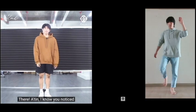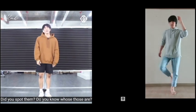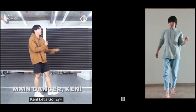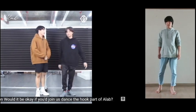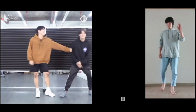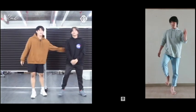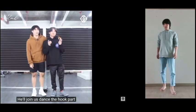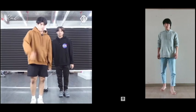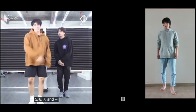Yon! Alam kong napansin nyo na sa likod ko merong mahiwagang paa. Nakita nyo ba yun? Alam nyo ba kung sino yun? Syempre, wala nang iba ang aming main dancer na si Ken. Kaya naman, tawagin natin siya. Ken, let's go! So Ken, okay lang ba nasamahan mo kami sa hook part ng alab? Ayaw mo? Sige na — hook part lang. Now, now — okay lang? Okay! Dahil nandito na si Ken, sasabayan niya tayo gawin yung hook part. Kaya anong pang hinihintay nyo? Sabayan nyo na kami. Let's go! Music, please. Ready — five, six, seven, eight.